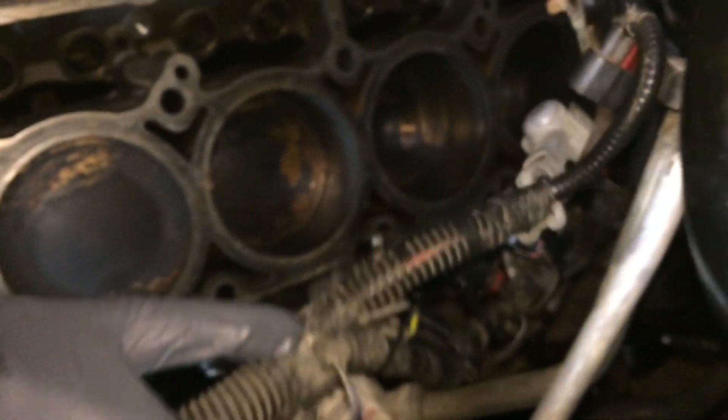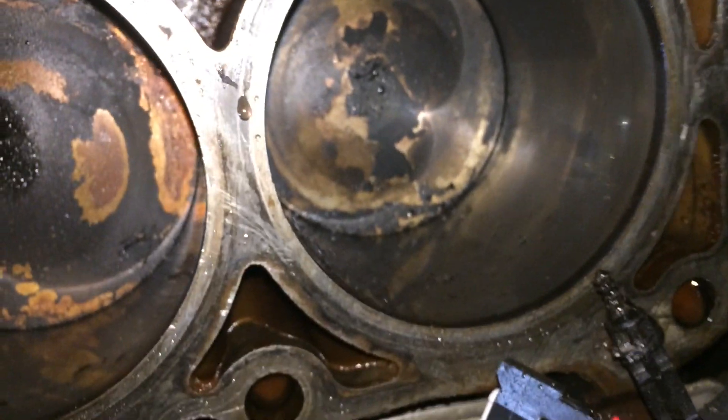Let's see what the pistons look like — number 1. Pretty nasty.